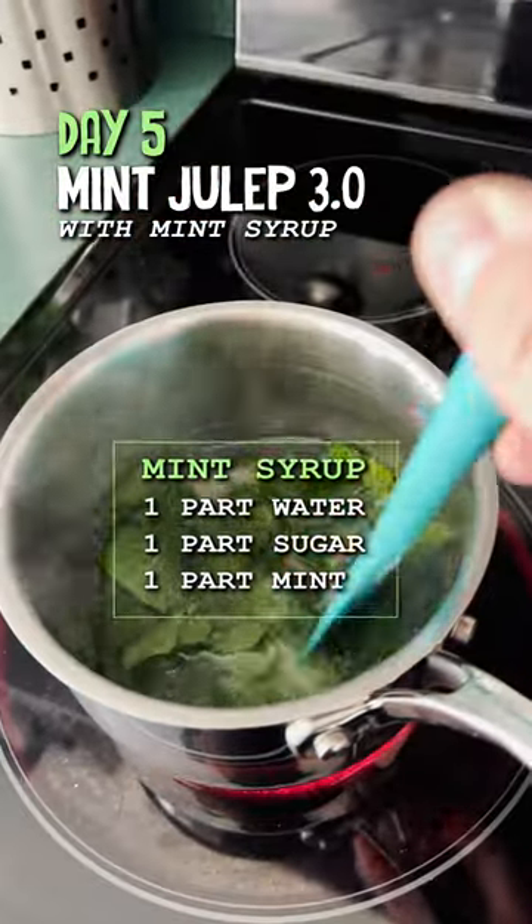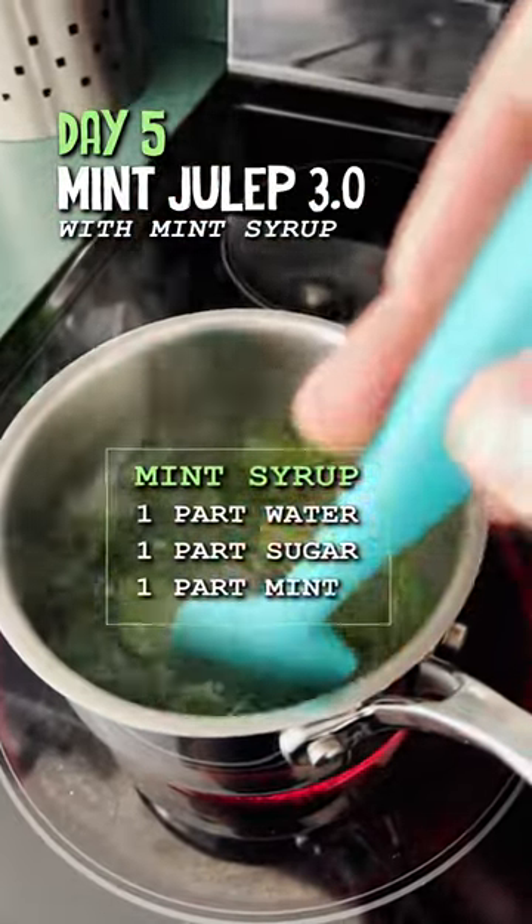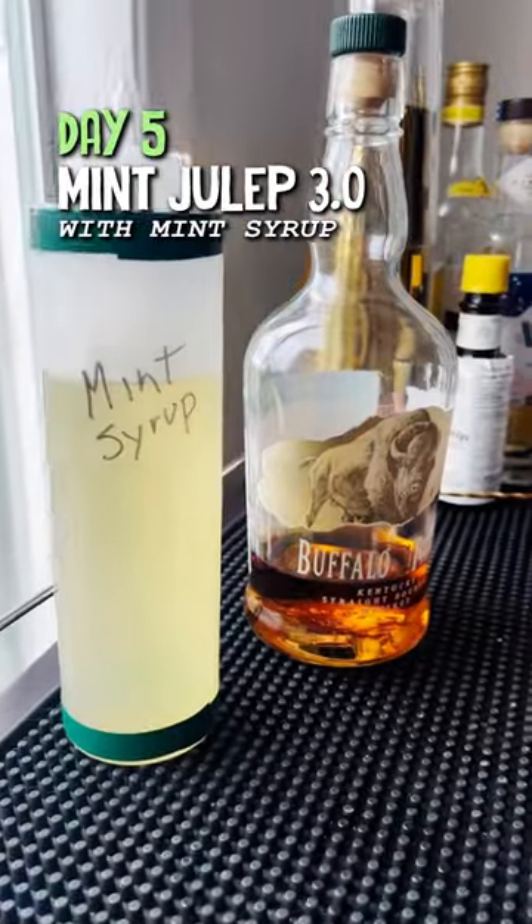That's a whole lot of mint. We're going to bring that to a simmer, but don't boil it too long. Take it off the heat, cover it and let it cool.